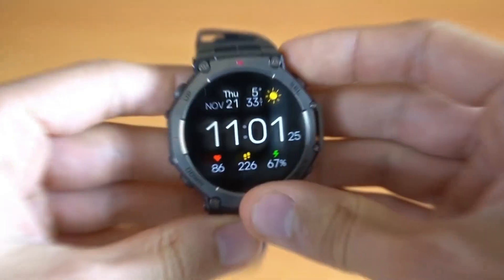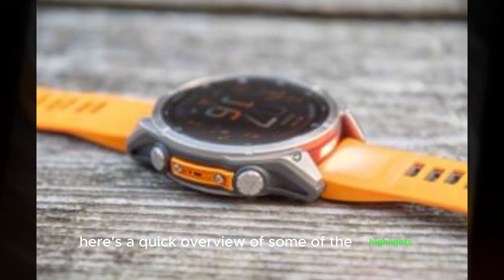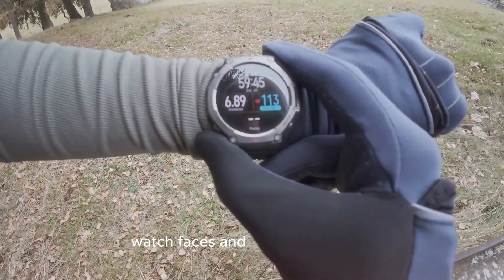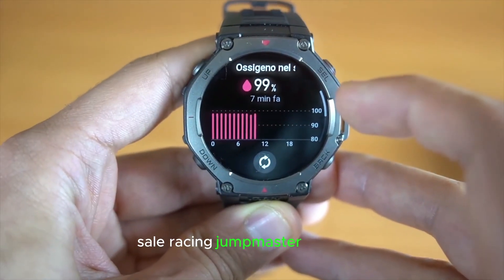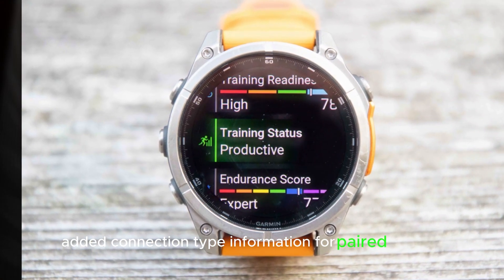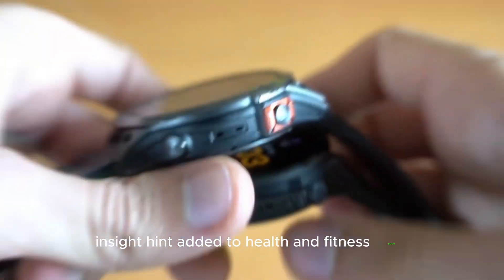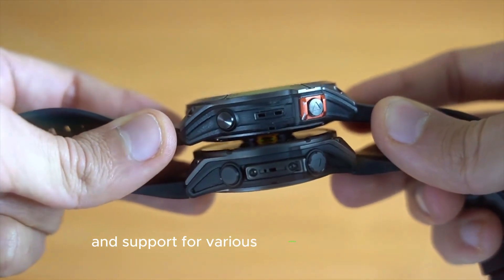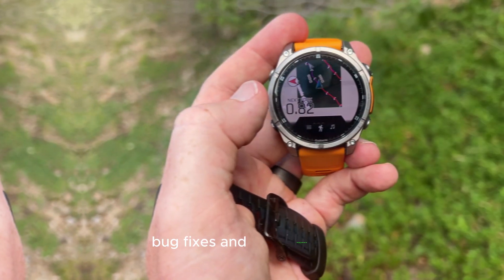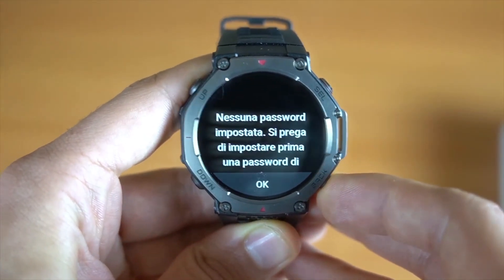The full update patch notes include numerous fixes and tweaks. Highlights include: added CIQ System 8 support for the latest Connect IQ apps, watch faces, and data fields; added Sail Race and Jump Master activities; added Trolling Motor App; added connection type information for paired sensors; improved notification icons; insight hint added to health and fitness apps; new options and support for various activities and sensors.